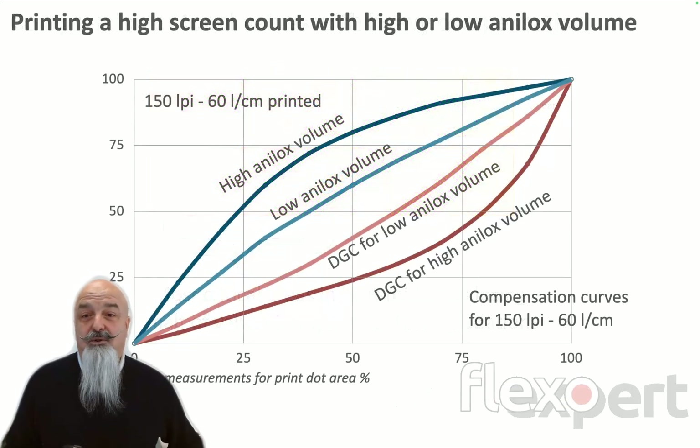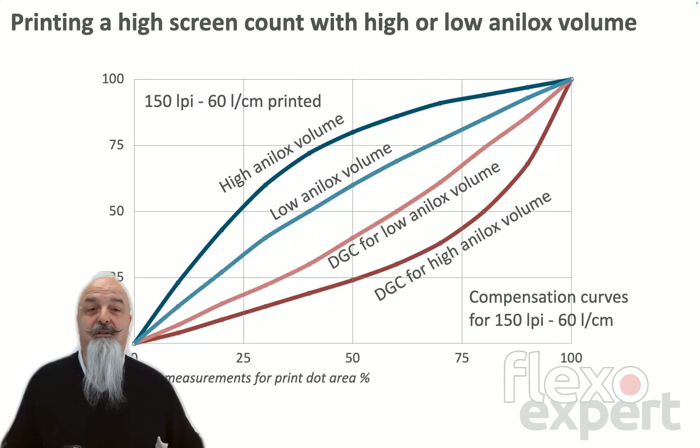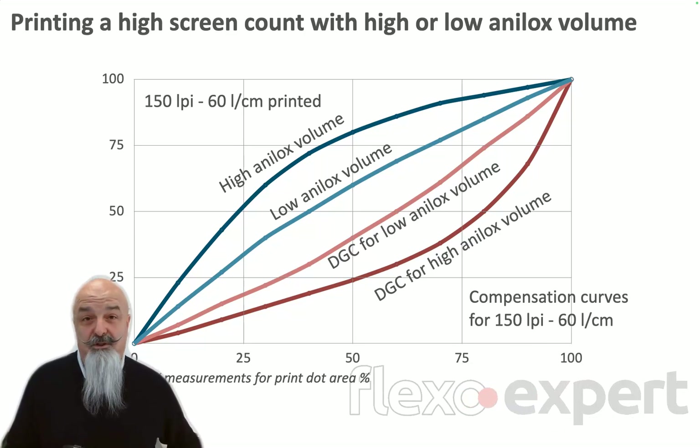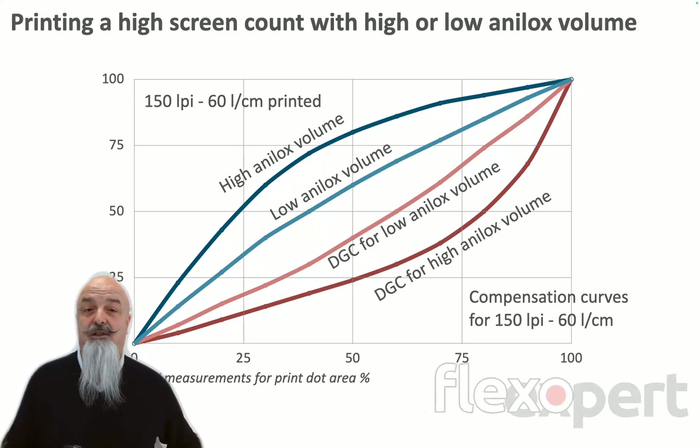So, in order to answer the original question: yes, the same anilox roll can print a higher screen count. But if you need to apply a very strong dot gain compensation for this and sacrifice the tonal range of the result, you'd better consider investing in new anilox rolls and reducing your ink volume.